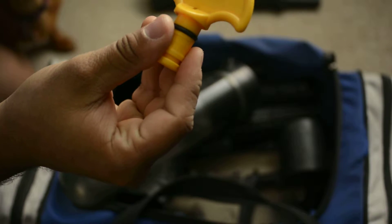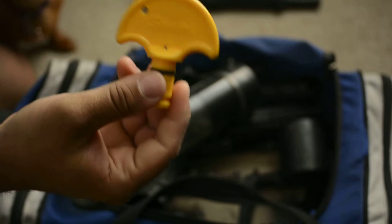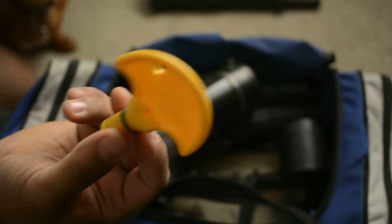Just to kind of date when I started paintballing — the old barrel plug. This one's for a Spider. Don't ever use these again. Barrel socks are so much better.